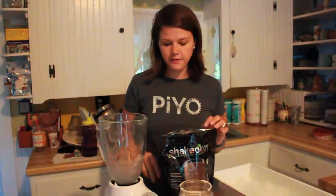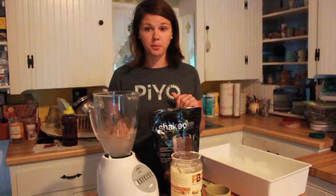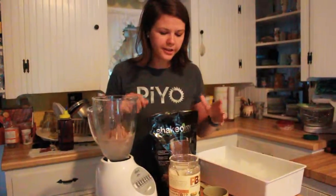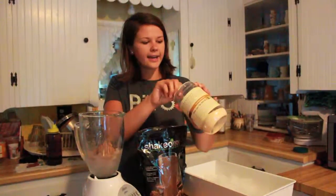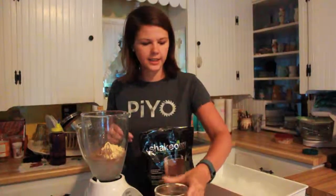They have chocolate, vanilla, strawberry, vegan chocolate, green berry, and tropical strawberry. I just have regular chocolate today. Then I'm gonna add a good tablespoon of PB2 for a little peanut butter chocolatey taste.